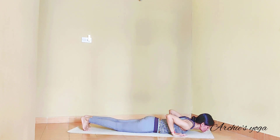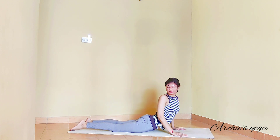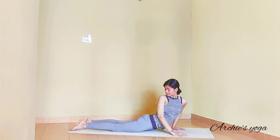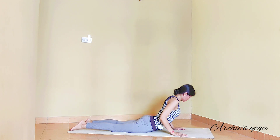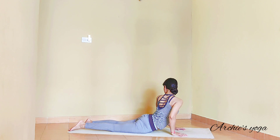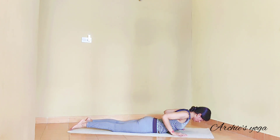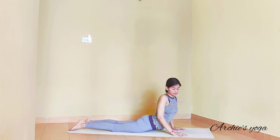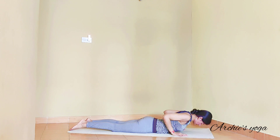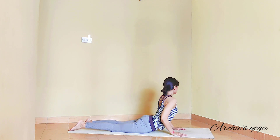Going down all the way, legs apart. Inhale, lift the chest and twist to the right side — look over to your left heel. Center, forehead down. Lift the chest. Exhale, twist to left side. Continue — second round, twisting right. Inhale, lift. Exhale, left side. Center.